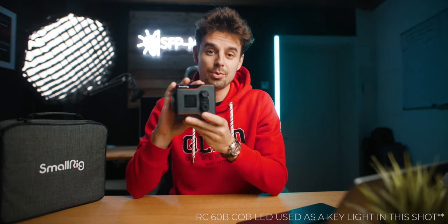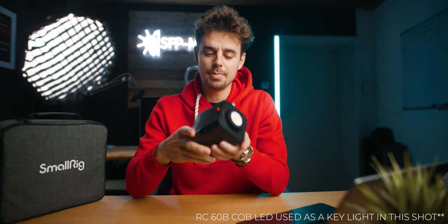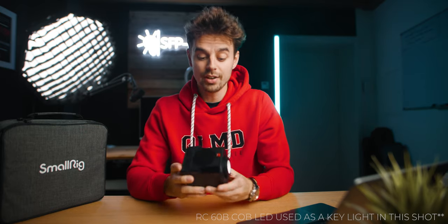SmallRig has just announced this light right here. This is a very compact, very affordable, yet very powerful light that has a built-in battery. And overall, it's a very interesting light. So in this video, in this week's Gear Friday, we'll take a closer look at it and check out if you should have this in your toolkit.